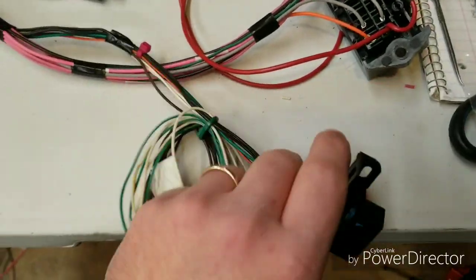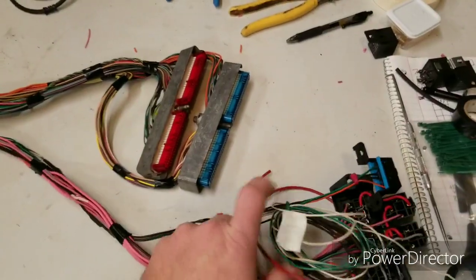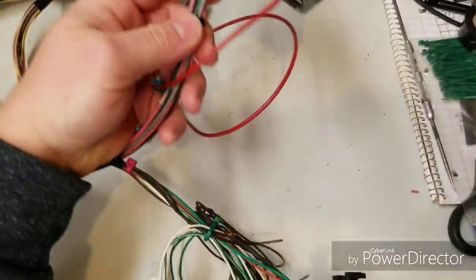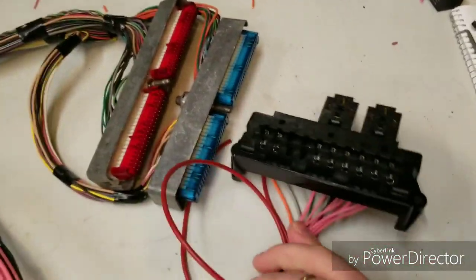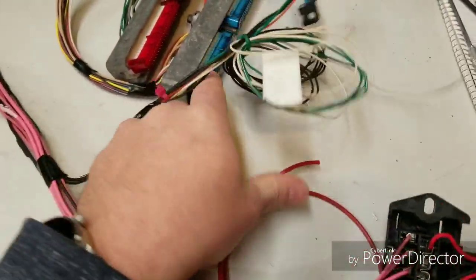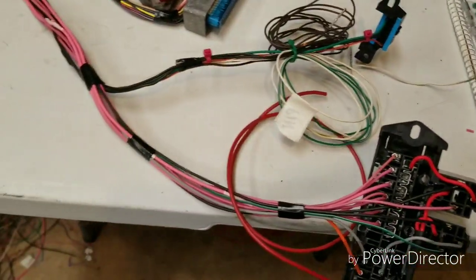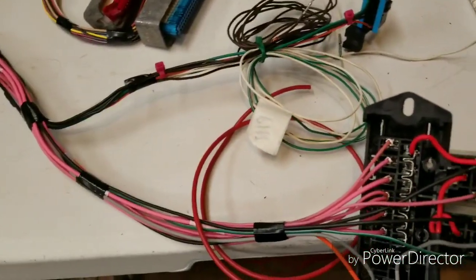When I hook up the computer I'll be able to mount the fuse block somewhere nearby, and it's going to have this nice clean split out of the loom where I'll be able to mount it all up and make it look nice and clean.